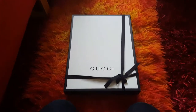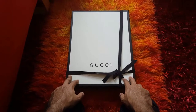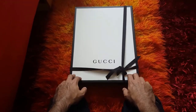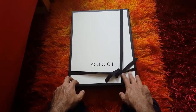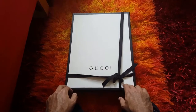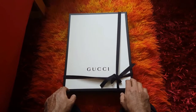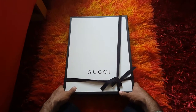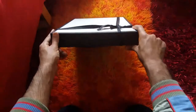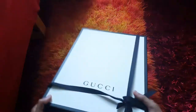Hi guys, it's me again. I would like to review my new sweater from Gucci — it's a B sweater. If you've seen the other review or the unboxing for the sneak sweater, that was really cool. So today I would like to show you guys and unbox the sweater from Gucci.